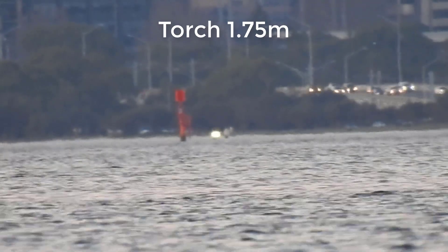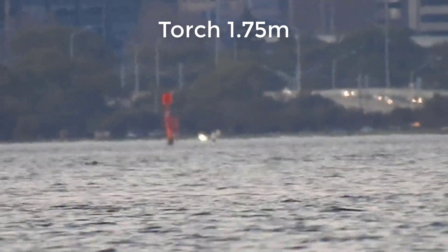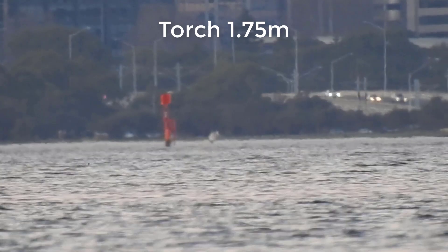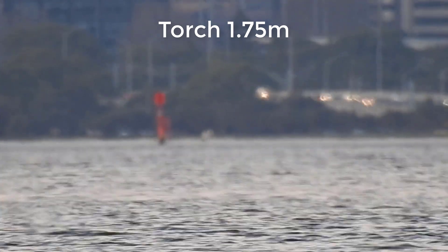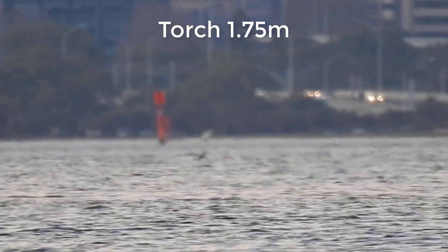Notice how the torch and the laser cut straight through that distortion layer just above the water. The torch is at 1.75 meters, and the P900 is about 0.5 of a meter above the water.